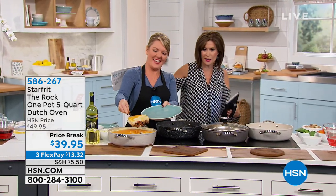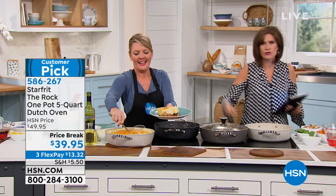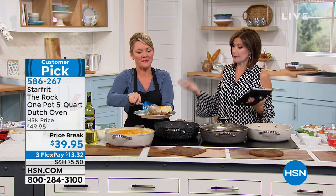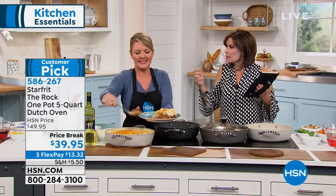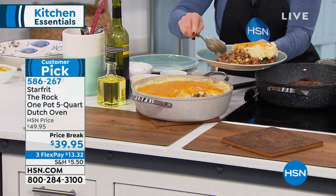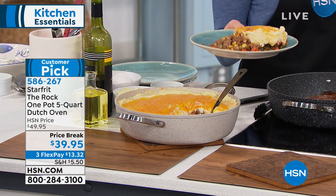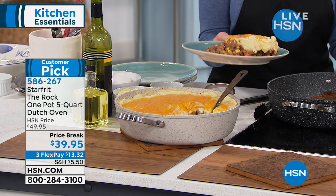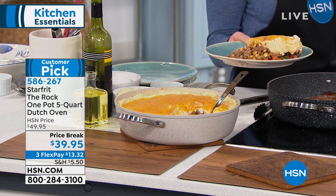I walked by Stephanie Roberts, who brings us our Starfrit. What they do is a naturally designed nonstick, which I've never heard of in my whole life. It is a nonstick that doesn't use chemicals or coatings or anything else — it's a naturally constructed nonstick. It's all about the way the pan is treated. This is called Starfrit The Rock, and this Rock tech technology is unlike anything else out there.